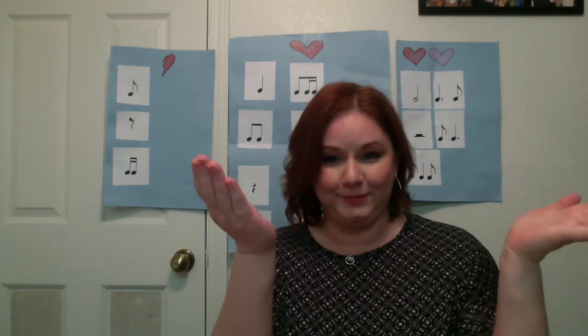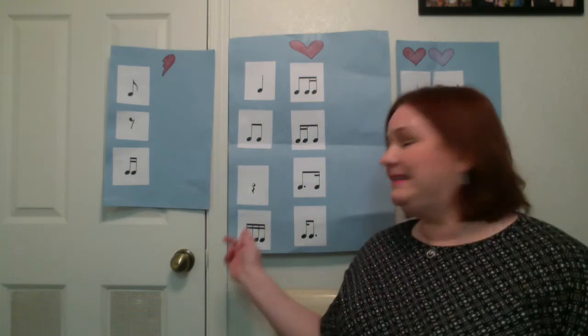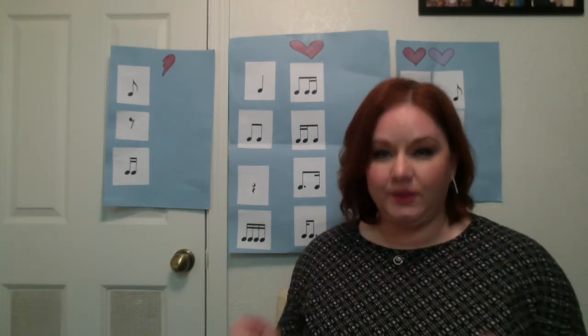Rest — zero sounds, lips together, hands are out at the side. Ticka-ticka — four sixteenth notes, so it's four fingers: ticka-ticka. Those ones are pretty straightforward because they are the number of sounds on the beat that you use for your fingers.